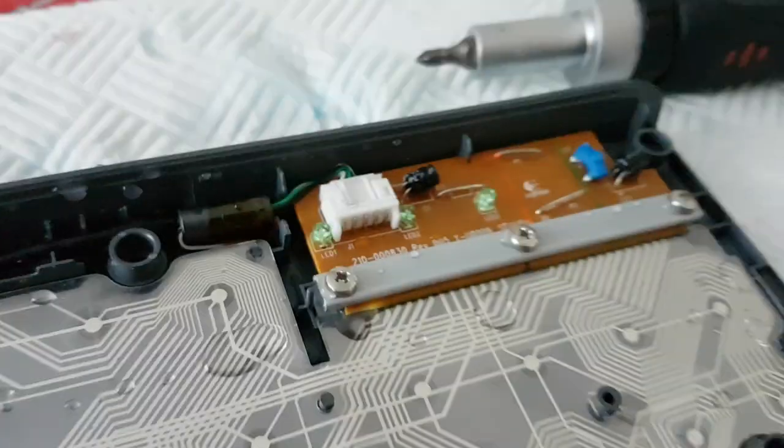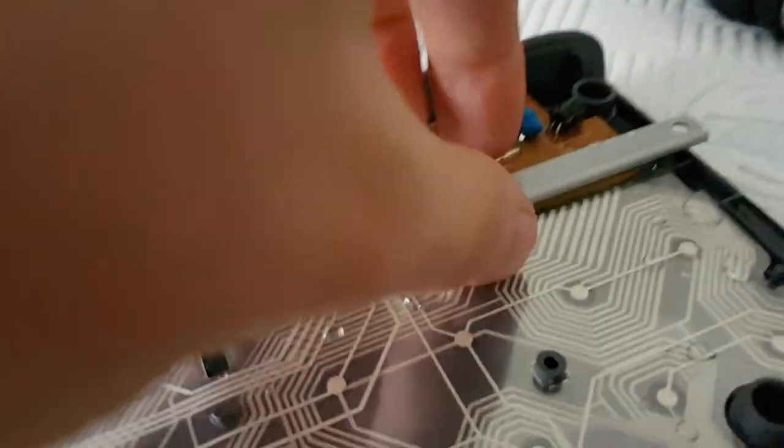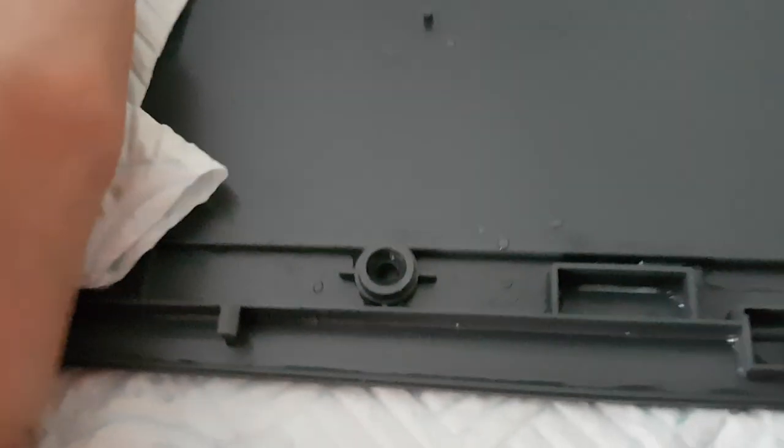First thing, take the membrane out and put it to the side. You need to locate the motherboard, then unscrew the motherboard screws. Take out this retaining bracket — as you can see, this circuit board comes out. Now you can pull the whole sensor pad out.